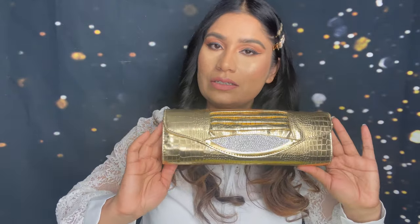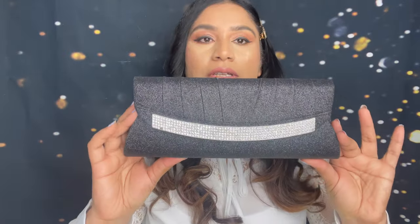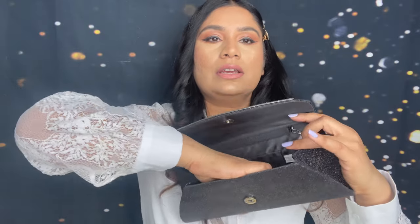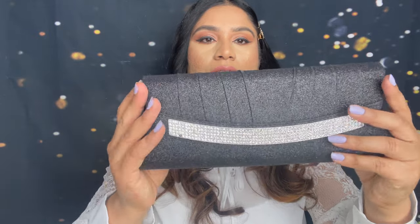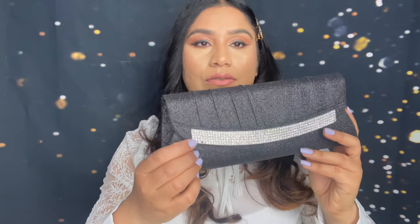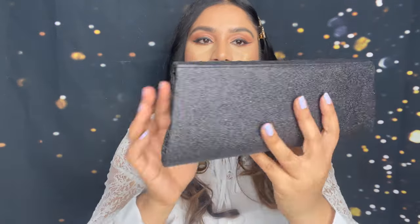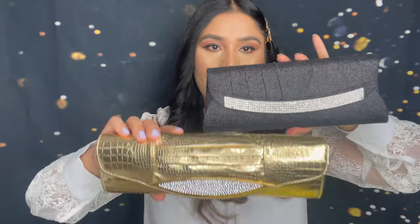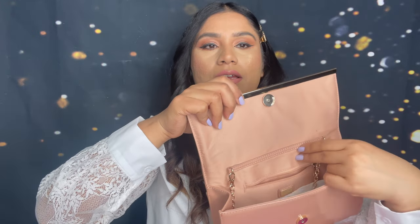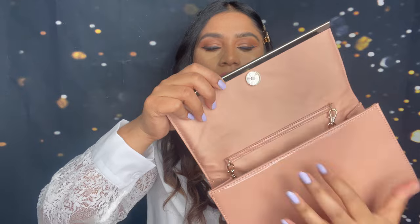If you have any similar clutch, let me know in the comment section below. Next I have this black clutch — also spacious, comes with a chain, and there is one stone missing; I will fix it, don't worry. Next I have this clutch in a beige-peach color. Here is the inside, and it comes with a golden chain. I think I got this from Guess — yes, this is a Guess purse.